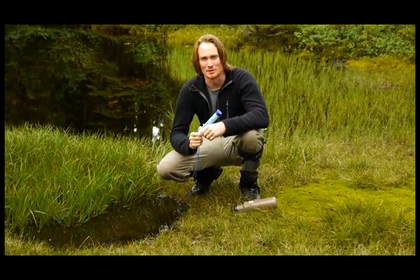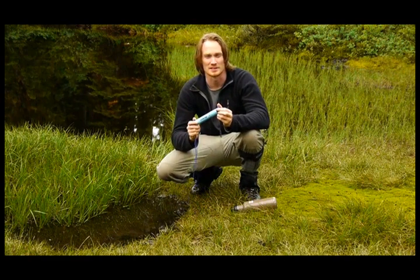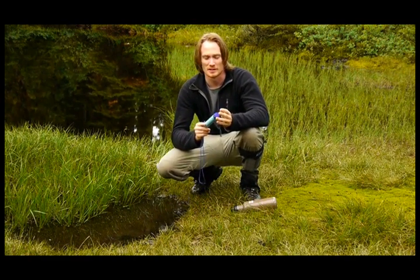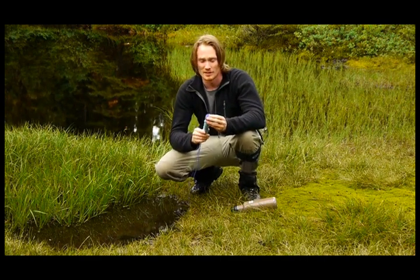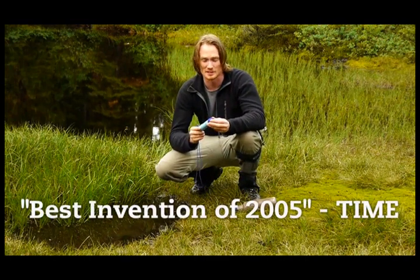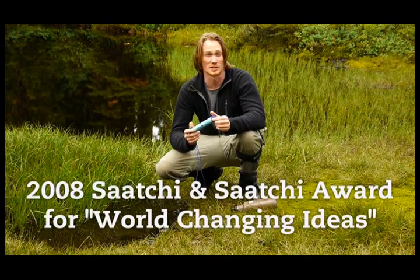Hi, I'm Aaron from EarthEasy.com and today I'm going to show you the LifeStraw Personal Water Filter from Vestergaard-Franston. We're really excited about this water filter because it's been incredibly effective in humanitarian efforts worldwide since its launch in 2005. It was called the Best Invention of 2005 by Time Magazine and won the 2008 Saatchi and Saatchi Award for world-changing ideas.